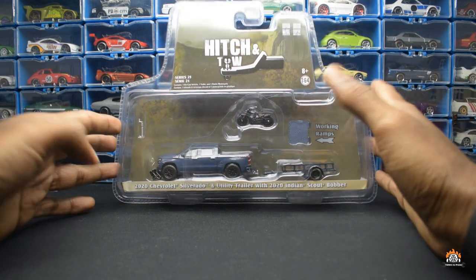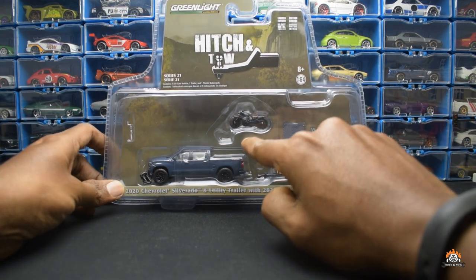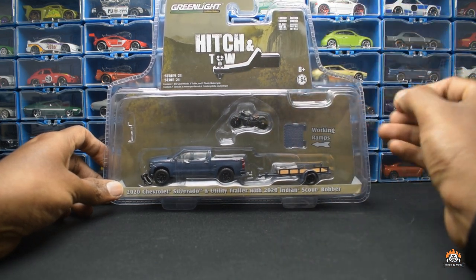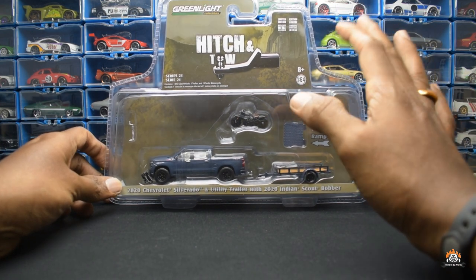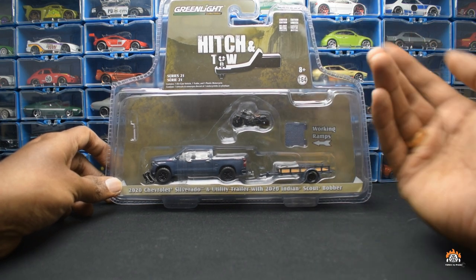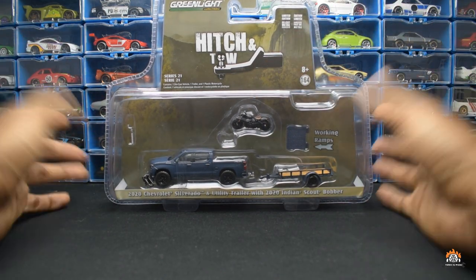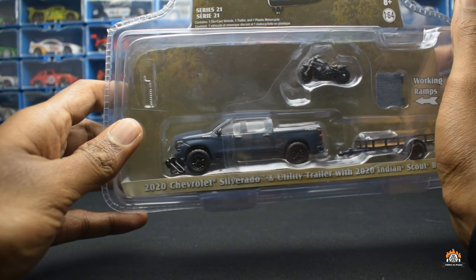The entire reason to buy this particular set is this thing here — how often do you see a 1:64 scale bike? A 1:64 bike is something I have been looking for for a very long time because that will enhance your photo to a huge extent, and this being an Indian Scout should look good.